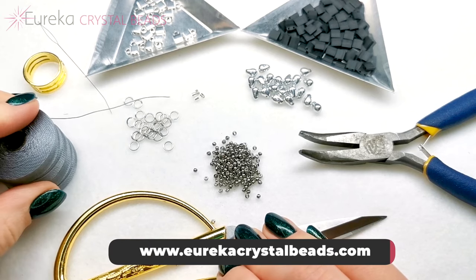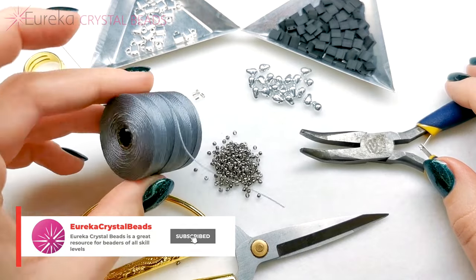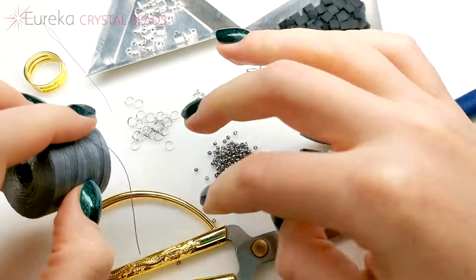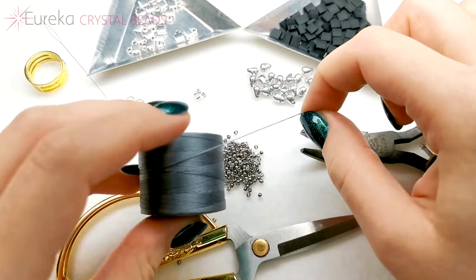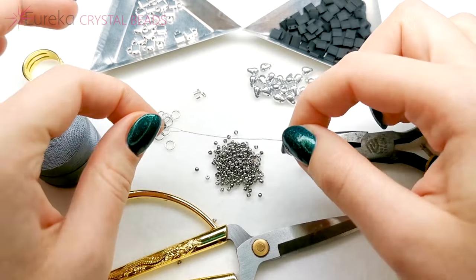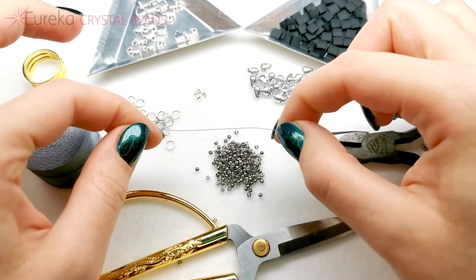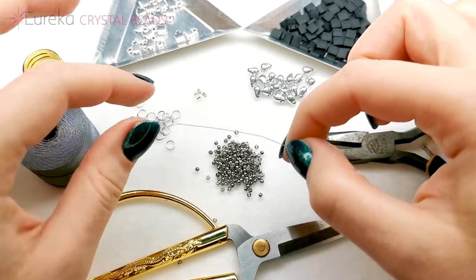For this necklace, you're going to need the products that you can see here. First, you're going to need a cord, which is quite a specific type because it's durable and thick but also goes through all of the beads we wanted to go through. It's Eslon Superlon Micro Bead Pod in grey. You're also going to need a needle — this is also a very specific needle. It has a big eye and it's very elastic and easy to work with. It's not good for most beading, but for this it's about perfect.